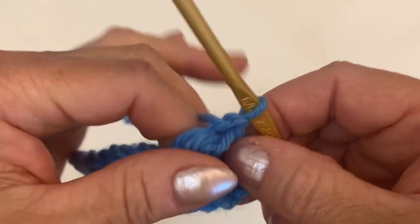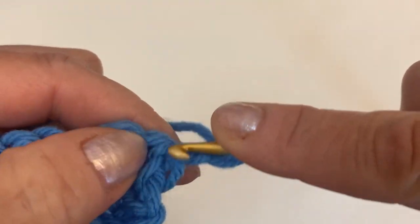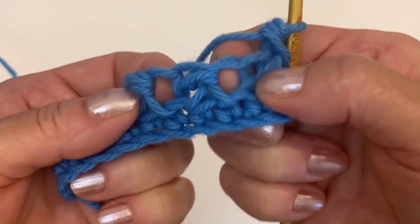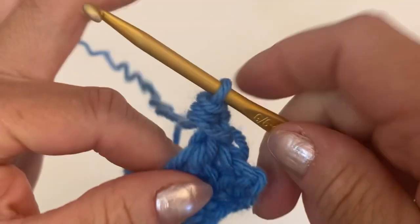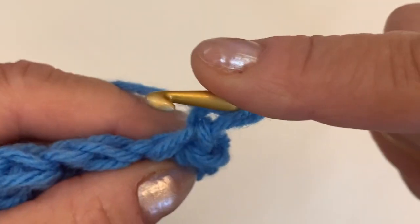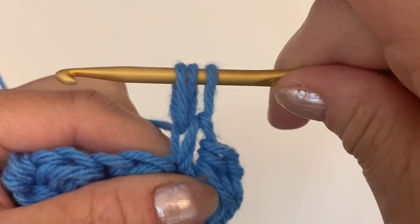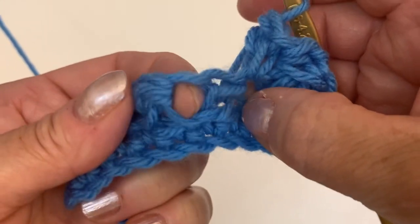Now turn your work — row three will repeat row two. We just need to make a half double crochet into the very first stitch, because we start every row with half double crochet. Now we're going to use these spaces — you see this one, this one, this one, and this one. Insert the hook into the first space and make a single crochet. Now yarn over and make a half double crochet into the stitch on the back of the single crochet. We skip one but we don't need to count because we're going to use the spaces.